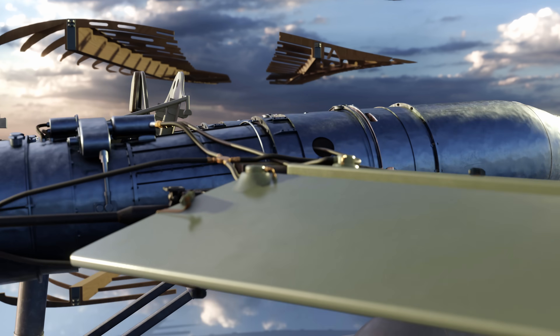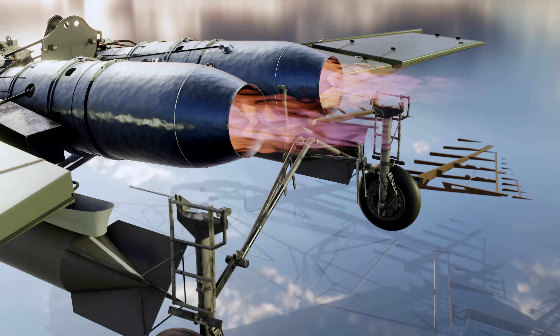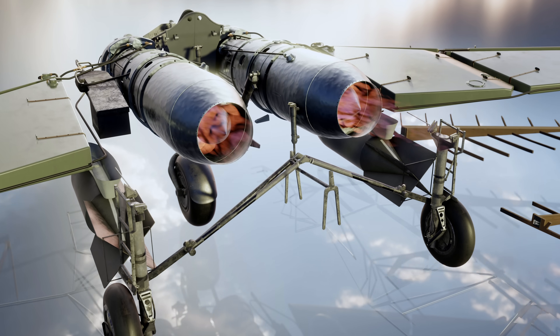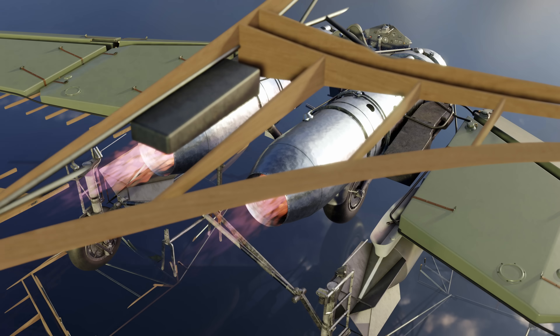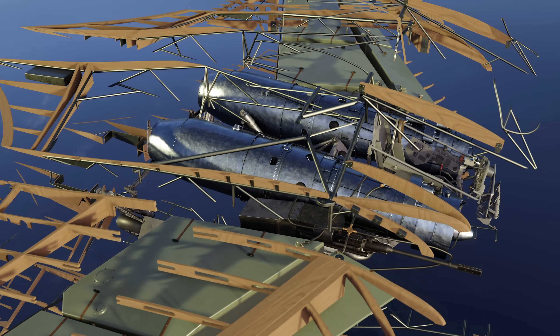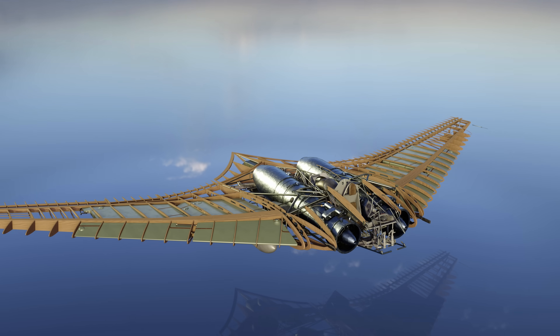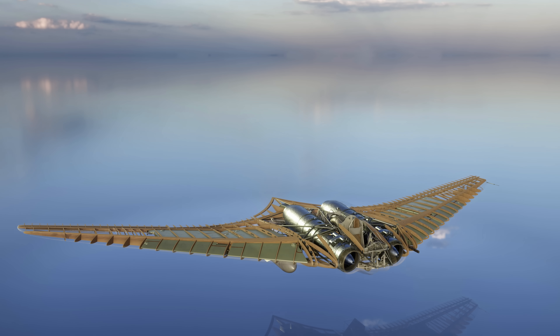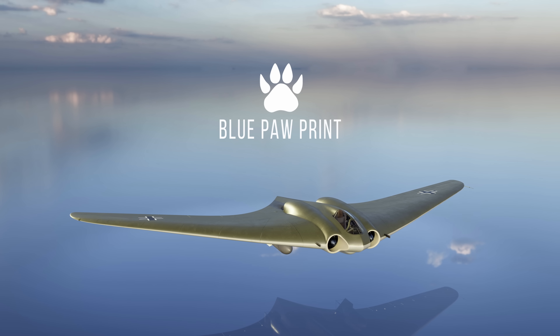The Horten H0229 was developed in the late stages of World War II and was the first flying wing aircraft powered by jet engines. There were two flying prototypes built. In this video, we'll focus on the V-3 prototype that was captured by the U.S. Army in April 1945 and researched afterwards. My name is David Webb and this is Blue Pawprint.